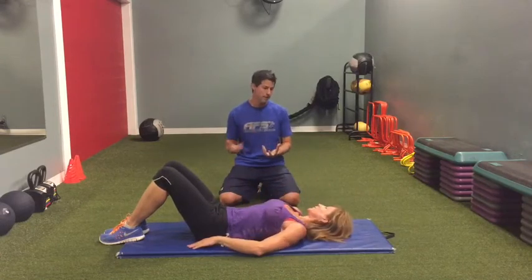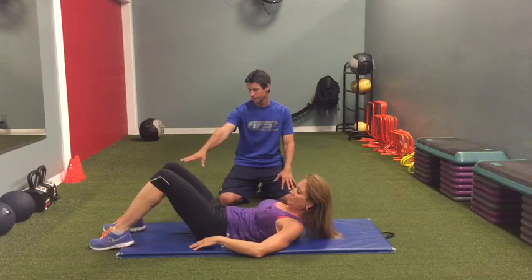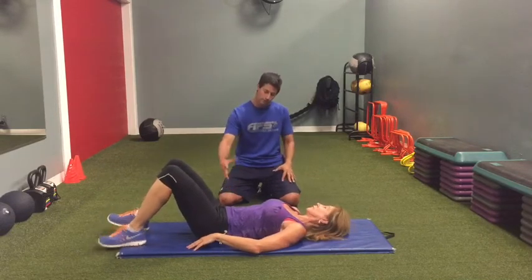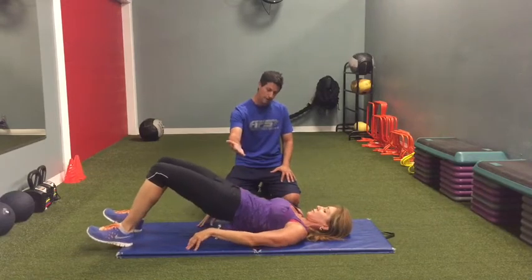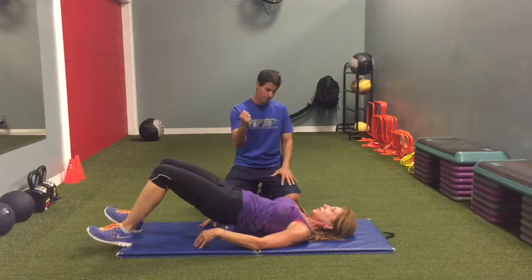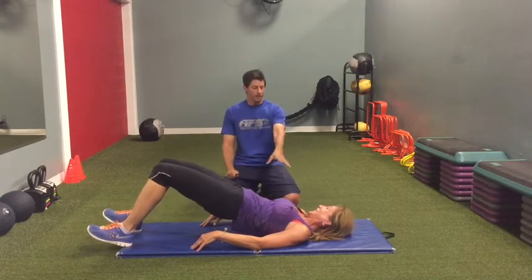What we're gonna do is work on getting the glutes to wake up and fire. Faith is gonna lift her toes up slightly and emphasize pushing through her heels. She's gonna raise her hips and her butt off the ground and work on squeezing the glutes really tight. When she's maximized the squeeze, she's gonna come down and touch, and then go back up.